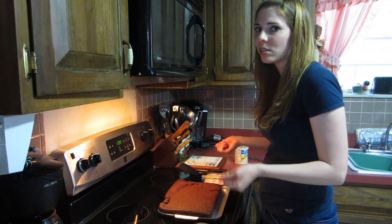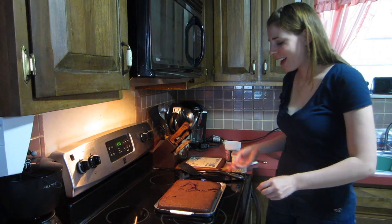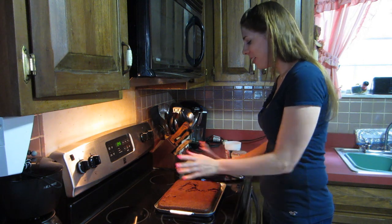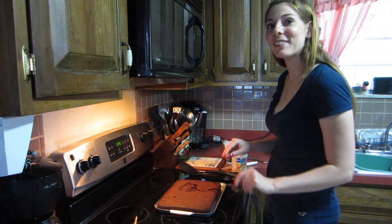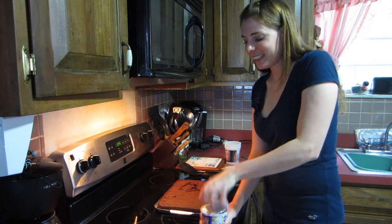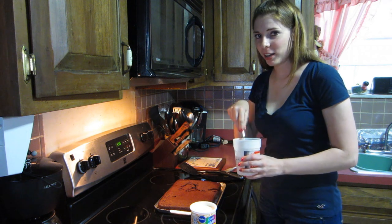I need to let it cool for about 10-15 minutes before I start icing it, otherwise the icing will just melt all over the place. When I flipped it I kind of cracked the cake a bit since it was too hot. I'll just put some icing in the crack. I got funfetti — I usually dip my knife in water so the icing sticks more to the cake than the knife.